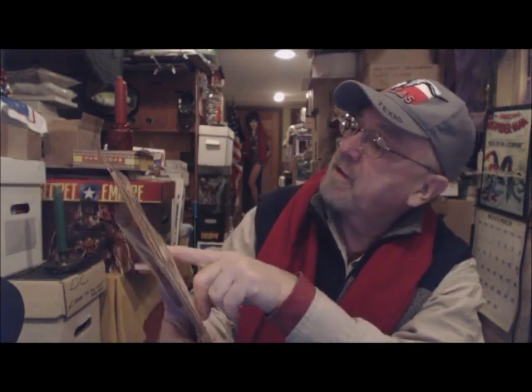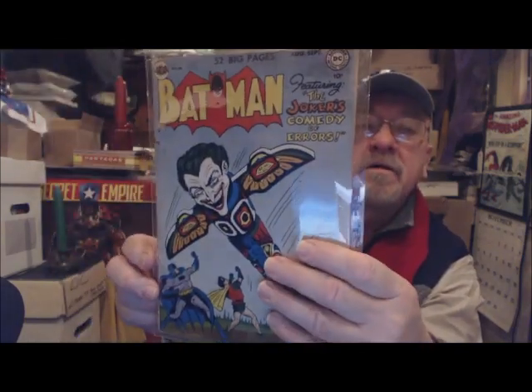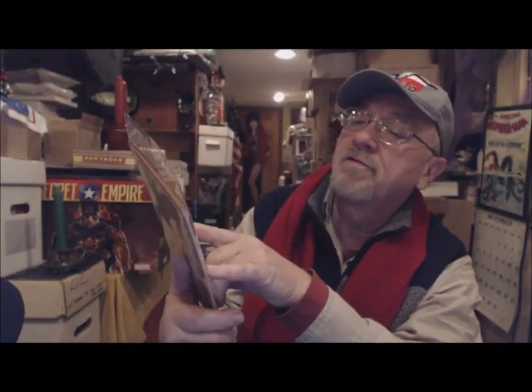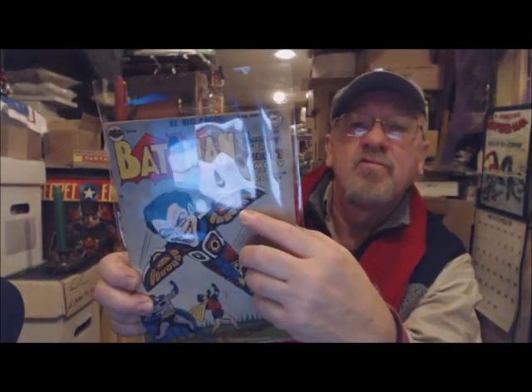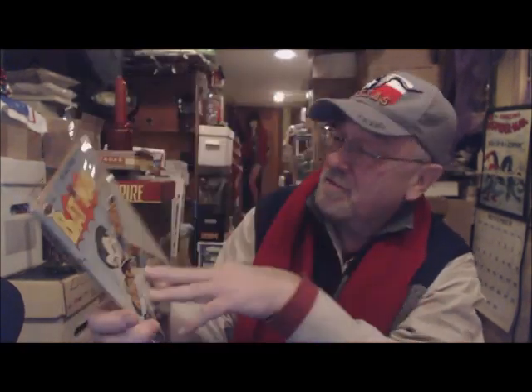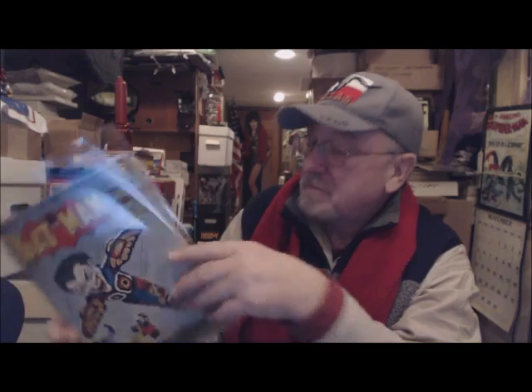There are some stains and tears on this book, and I've saved some money and I'm thinking now it is time for me to upgrade this book, because it is one of my favorite Batman issues — the famous Joker 'boner' story, the comedy of errors.